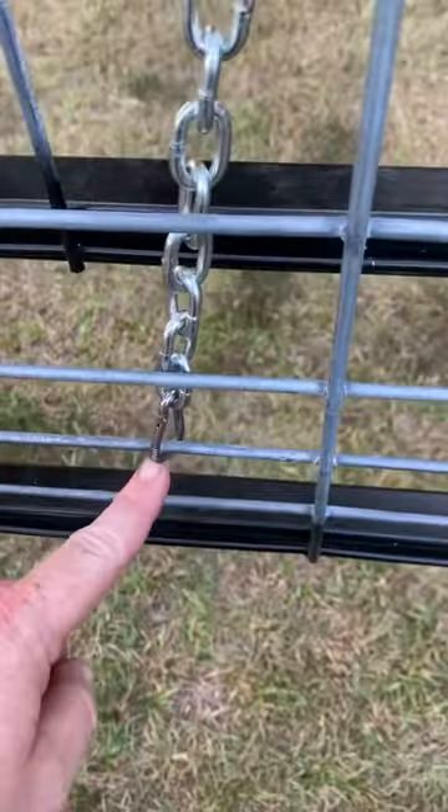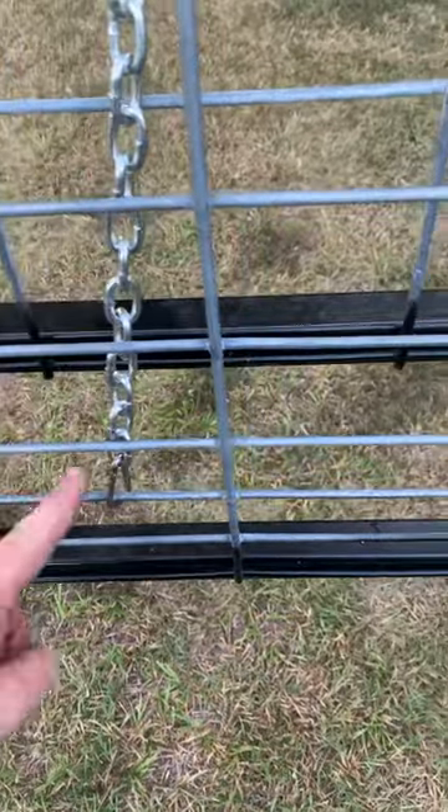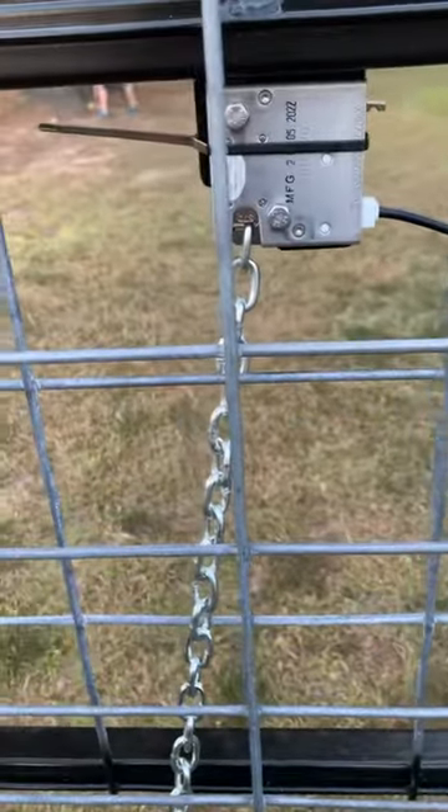I just take a piece of chain, put it here, and put a clip on the chain. If you want the gate lower, you just move the clip up here. If you want the gate higher, you just move the clip down, or you can move the chain up. Very simple.